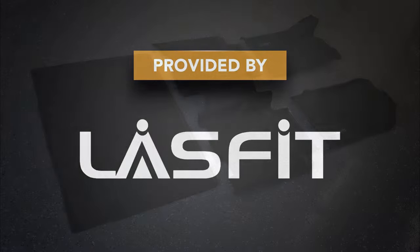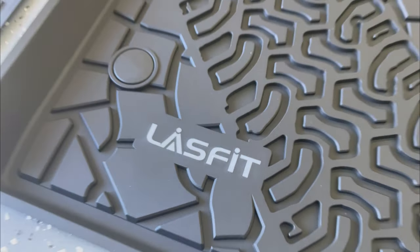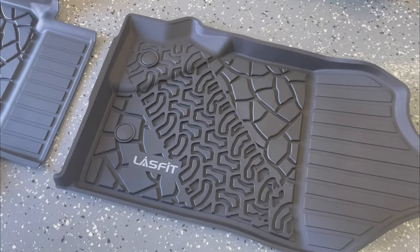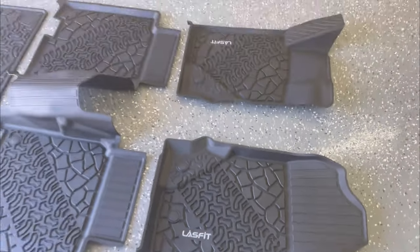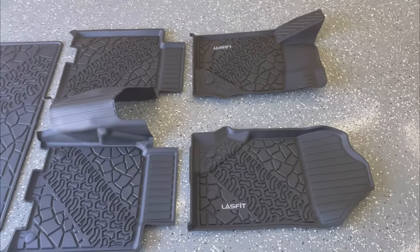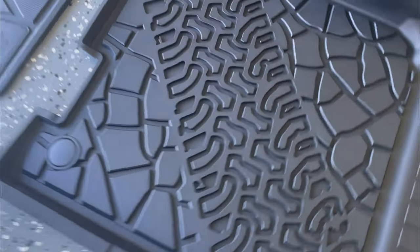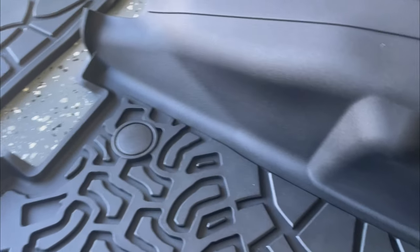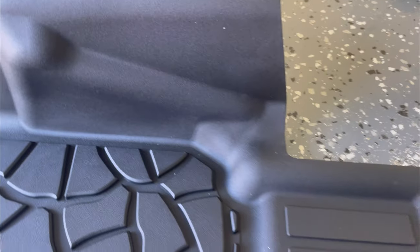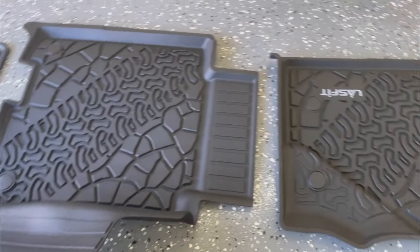A big thank you to Lastfit for providing the product. This 4-piece set has a driver side, passenger, a single rear passenger piece, and a cargo area liner, made from a TPE material. The set has a great tire tread-looking pattern running through the middle of each mat. The single-piece rear passenger mat offers great protection, and that embossed pattern traps dirt, water, and debris, keeping it held in place so it won't get onto the carpets.